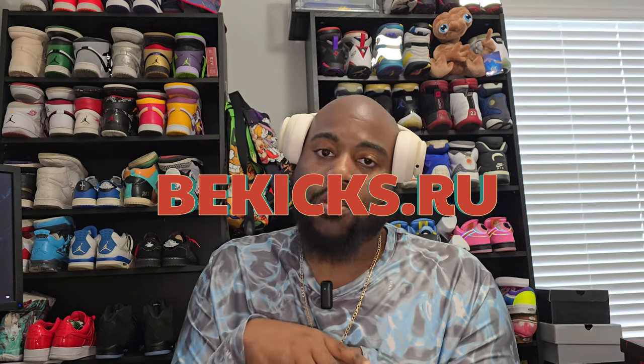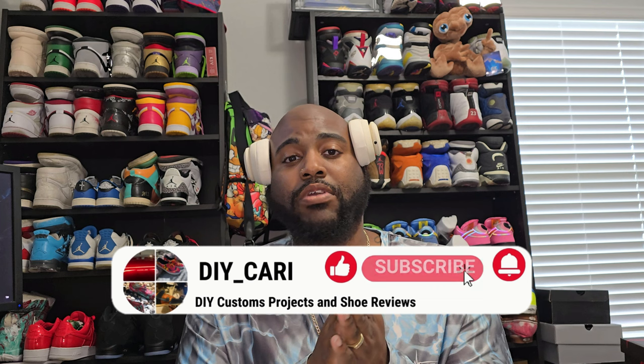What's good YouTube, it's your boy DIY Cari coming back with another video. Today we got a super special shoot — this is probably one of my favorite retro 11s that ever came out. This is an informational video, my opinion only. Please like, comment, subscribe to the channel — hit the comments below, I definitely answer every single comment no matter if it's good or bad.